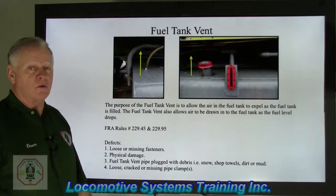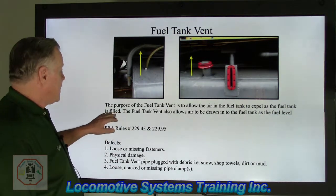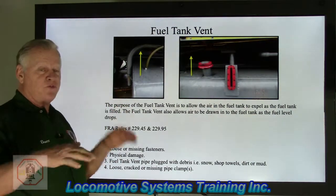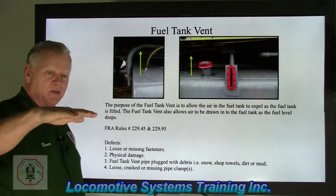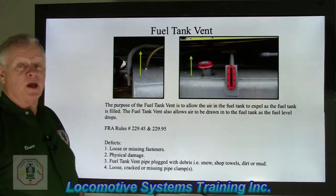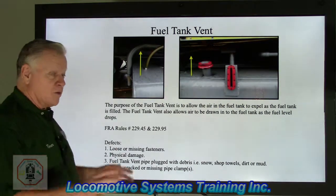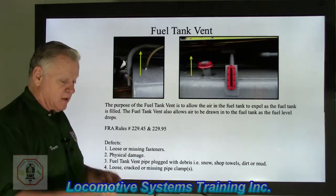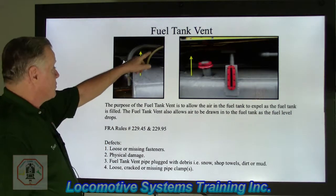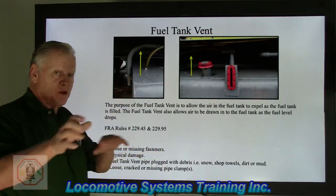Fuel tank vent. All fuel tanks on all locomotives are vented to atmosphere. The purpose of the fuel tank vent is to allow air in the fuel tank to expel as the tank is filled, and to allow air to be drawn into the tank as the fuel level drops. As fuel is consumed going down the track, air is drawn in. In the tank at all times there is air on top of the fuel. When refueling, the incoming fuel displaces the air, which exits through the vent. As fuel goes in, air goes out; as fuel goes down, air moves in.